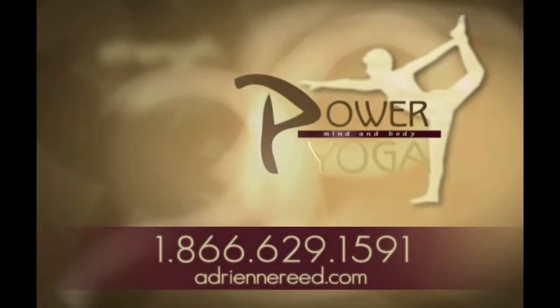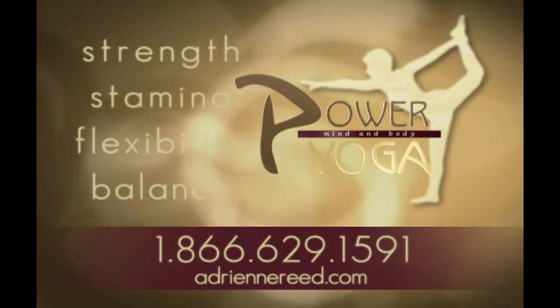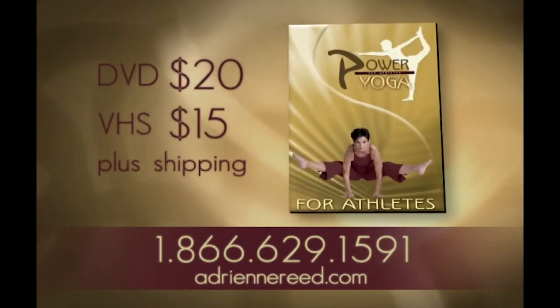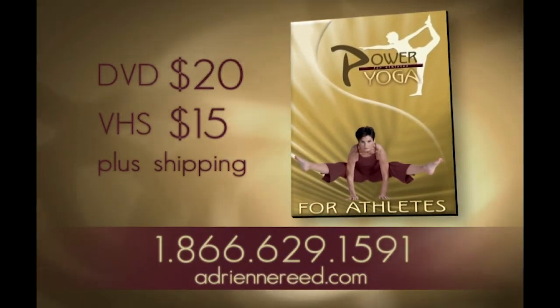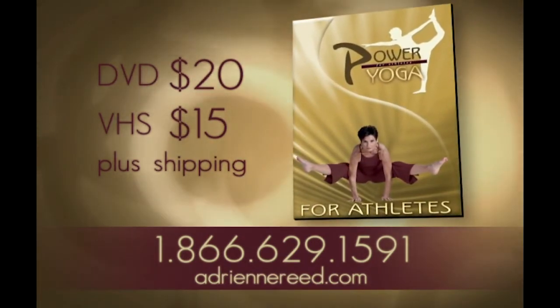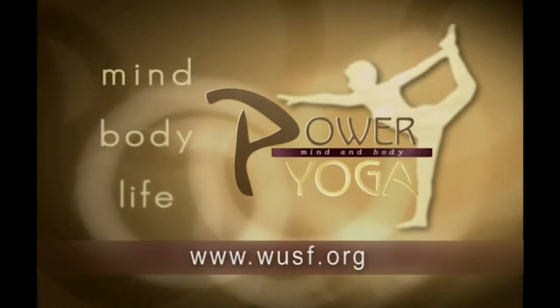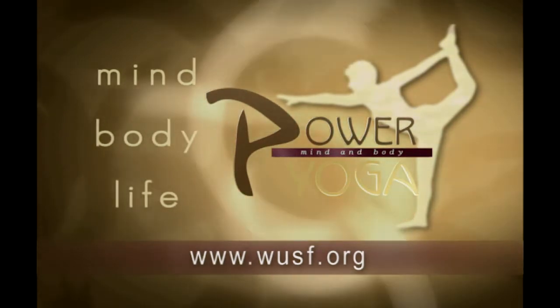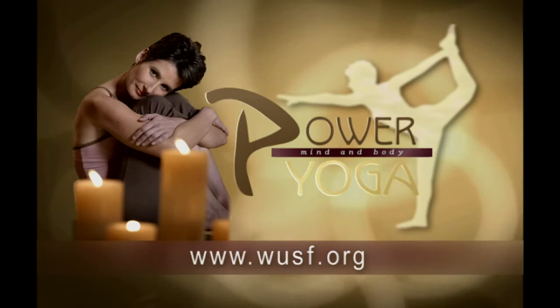If you'd like to continue to improve your strength, stamina, flexibility, and balance, order Power Yoga for Athletes. This hour-long video is for yogis who embrace a more active lifestyle. Call 1-866-629-1591 or visit AdrienneReed.com. For tips and secrets on Power Yoga, visit WUSF.org and click on the Power Yoga icon — you'll find frequently asked questions and show information from Adrienne Reed.